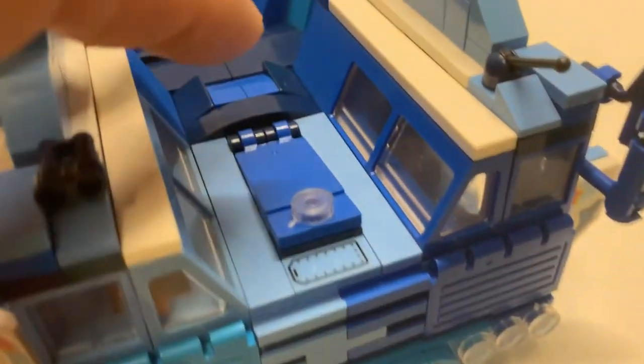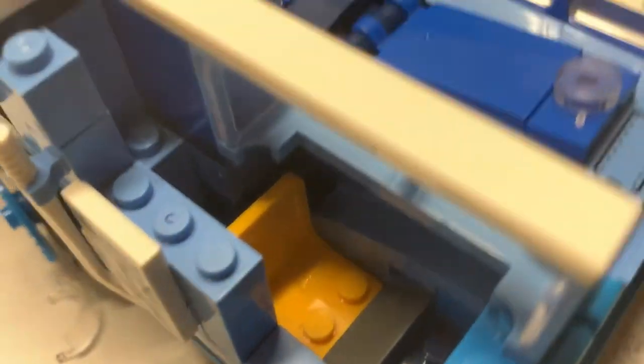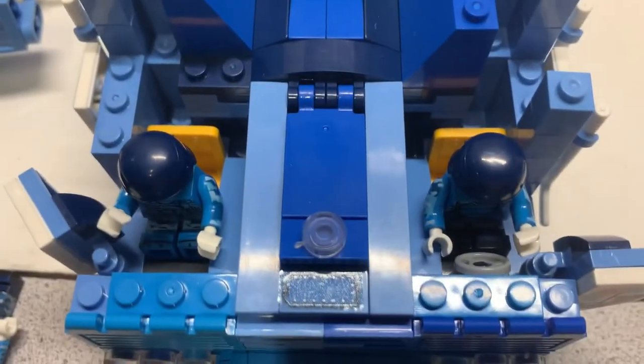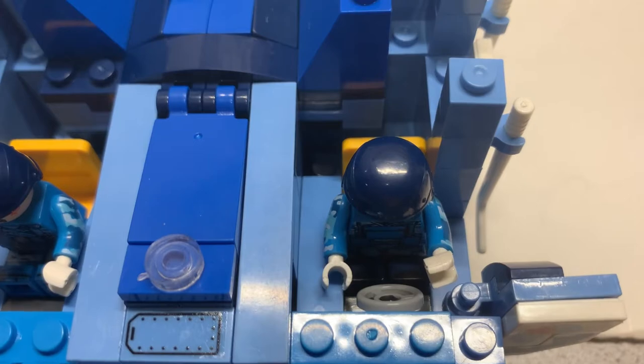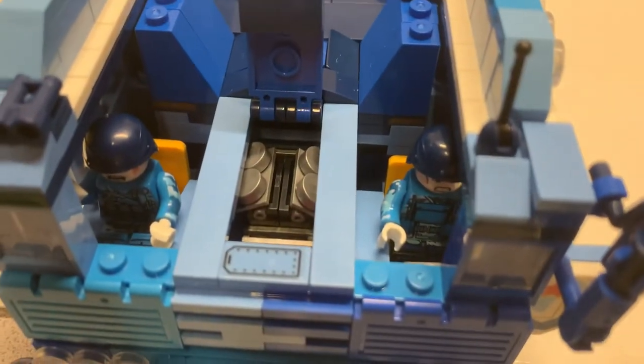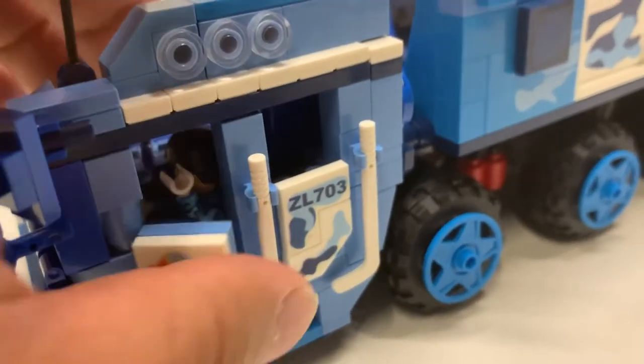You can open the hood to reveal an engine compartment — this is what it looks like inside. On this side you have a steering wheel. However, there's no room for your minifigure. Let's see if it actually fits — there's really no room because this piece is in the way. But I think there's a way to fix that. I move the slope piece forward along with the steering wheel, so the minifig also moves forward. Let's see if they fit with the roof on — and yes, minifigures fit in each side of the cab. Awesome. However, the door doesn't close all the way, but that's a fine sacrifice.